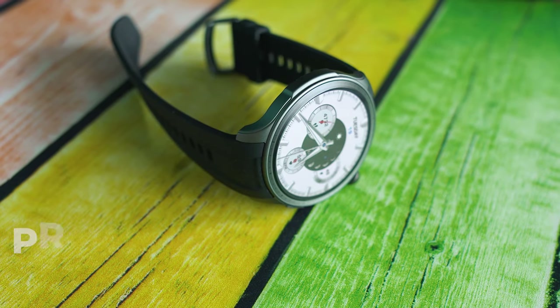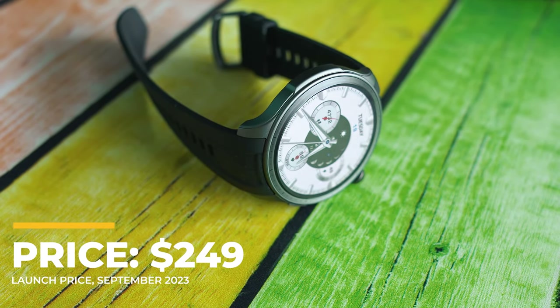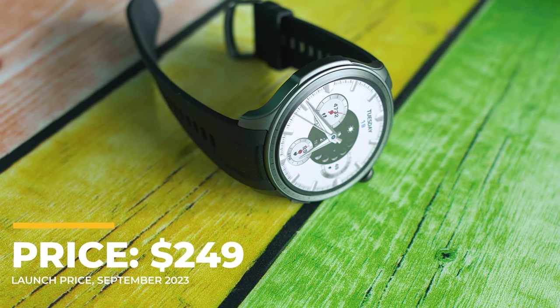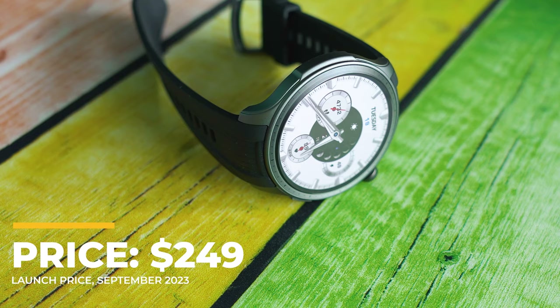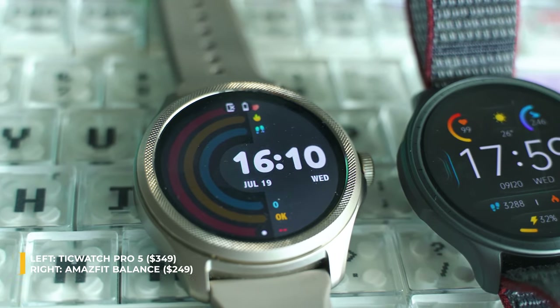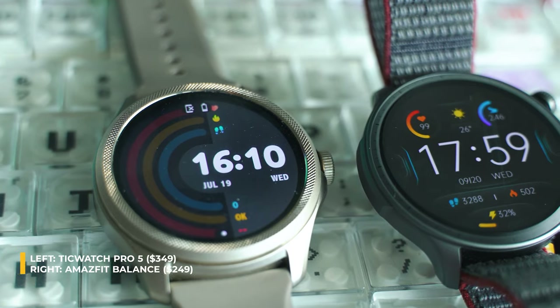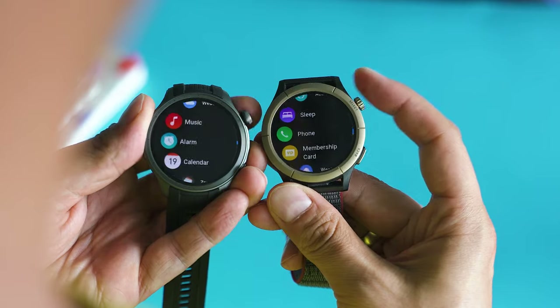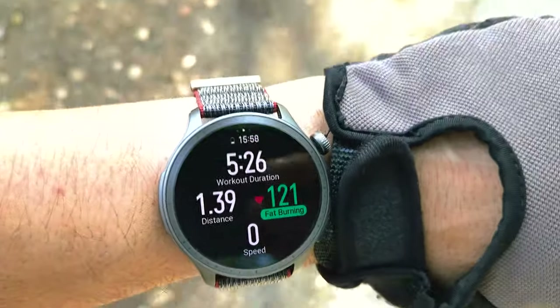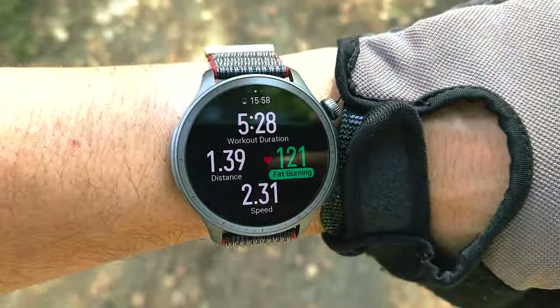While the price definitely contributes to the positive vibes, $249 is about the same as what Huawei asked for their GT4. It costs less than most Wear OS-based solutions of 2023 and less than the famous Apple Watch series. Garmin's functional variations also happen to be a bit more expensive, so it's good to see what we actually get in return.